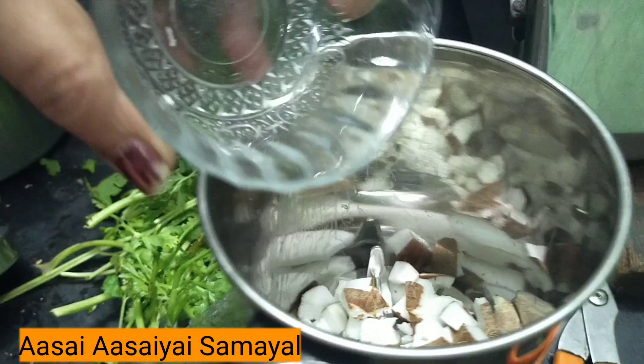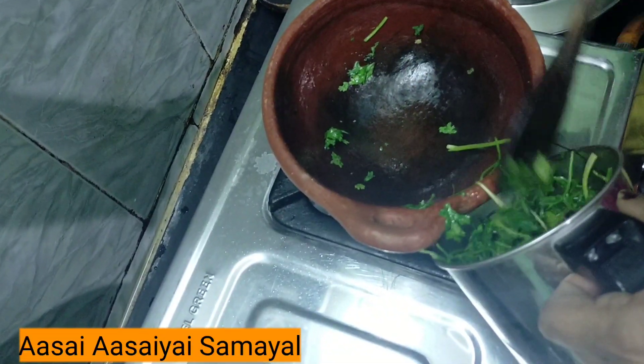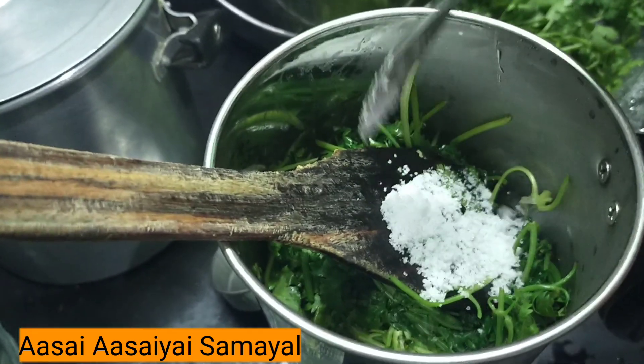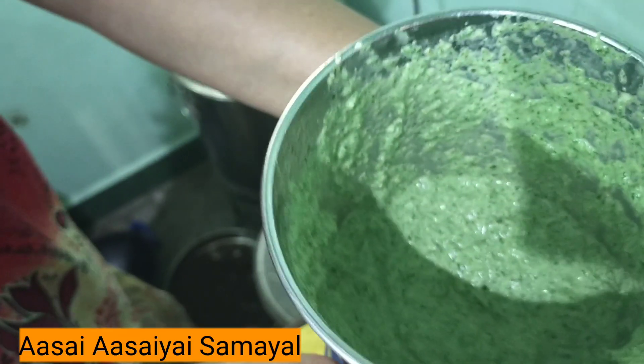I am going to put everything in a mixer and mix it up. At the same time, add a little bit of each ingredient. Add a little bit, and add a little bit more. Ready! One minute chutney.